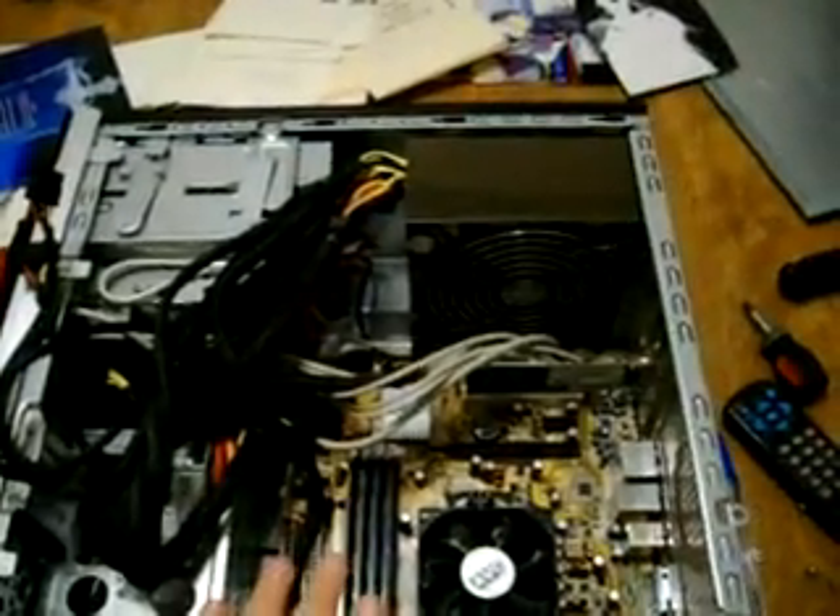Now comes the hard part: rewiring everything. Well, it's not really hard — it kind of can be annoying. I guess we should get started.